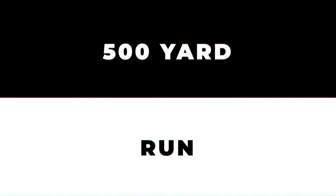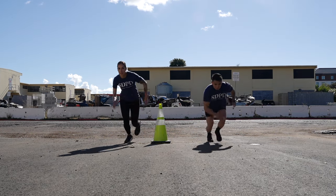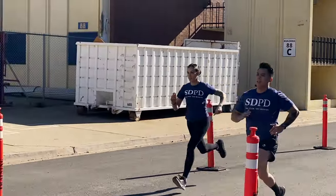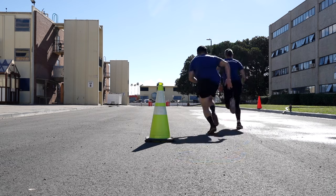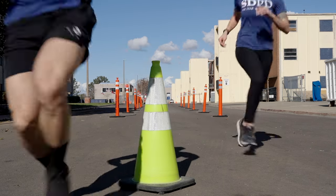The last test of the day will be the 500-yard run. This test simulates a long-distance foot pursuit that requires you to run 500 yards. Try running at a consistent pace that will allow you to complete this test quickly. There's a cone that marks a halfway point and you must run around it before turning around. Make sure you run all the way through to the finish line.